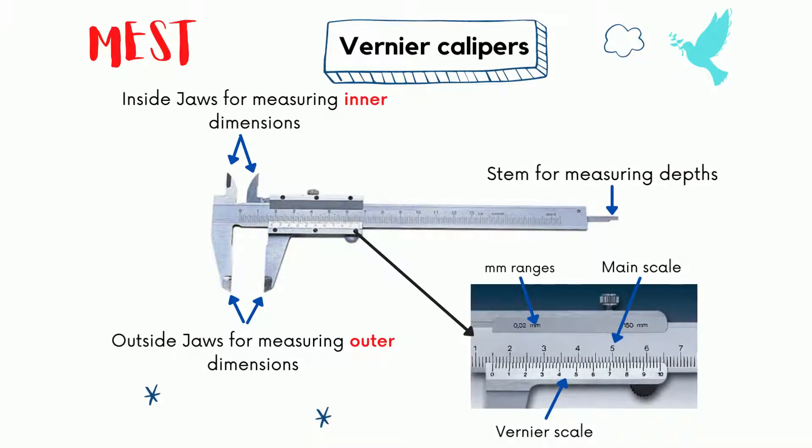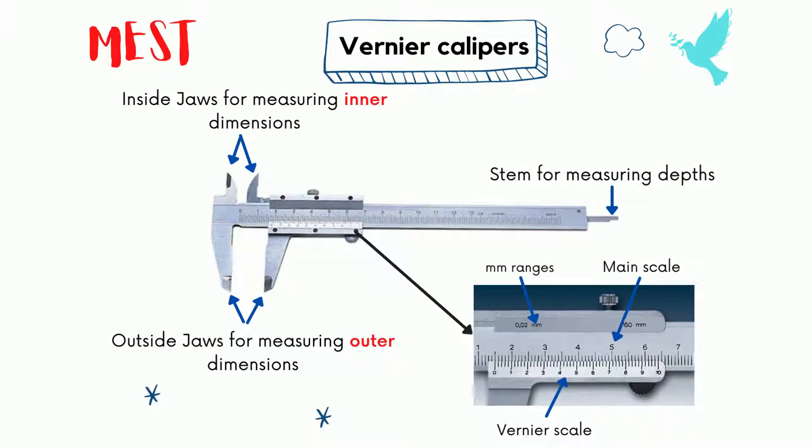Main scale and vernier scale are applied to describe the value of dimension in vernier caliper. Scales are in millimeter range and sometimes in centimeter range.